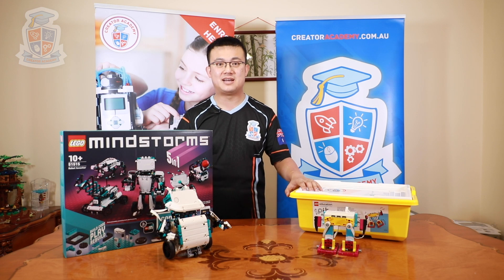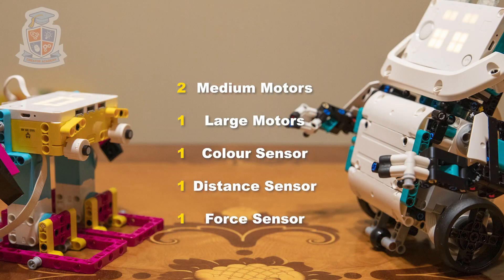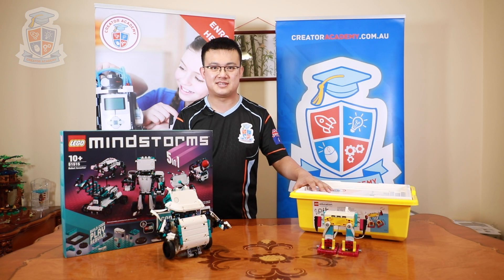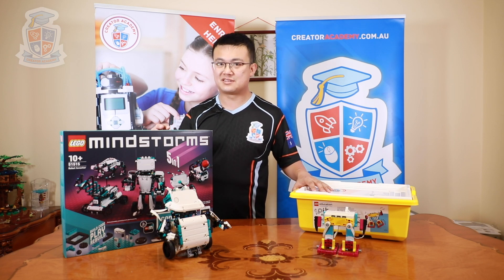The motors and sensors from each set are compatible with each other but the quantities are different. The Spike Prime set comes with two medium motors, one large motor, one colour sensor, one distance sensor, and one force sensor. The Inventor set has four medium motors, no large motors, one colour sensor, one distance sensor, and no force sensors. In summary, the Spike Prime set has an extra force sensor but the Mindstorms Robot Inventor set has an extra motor.